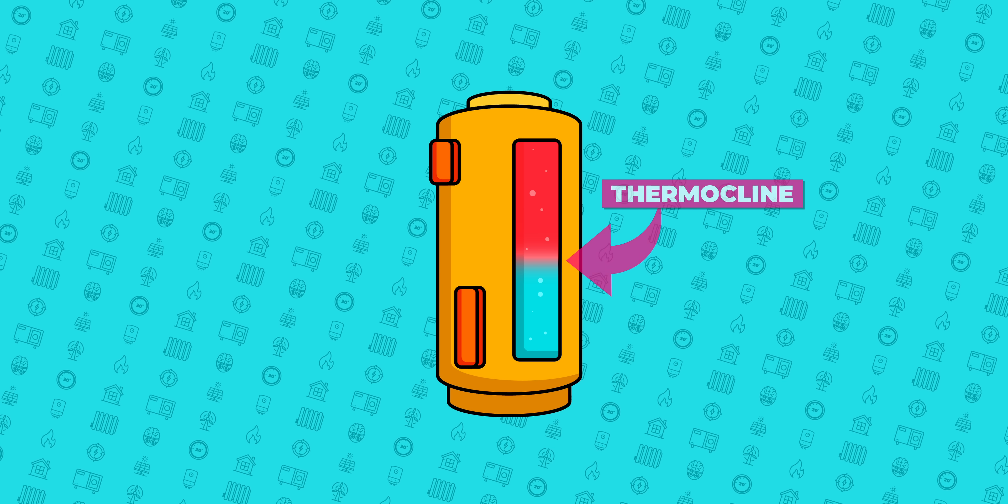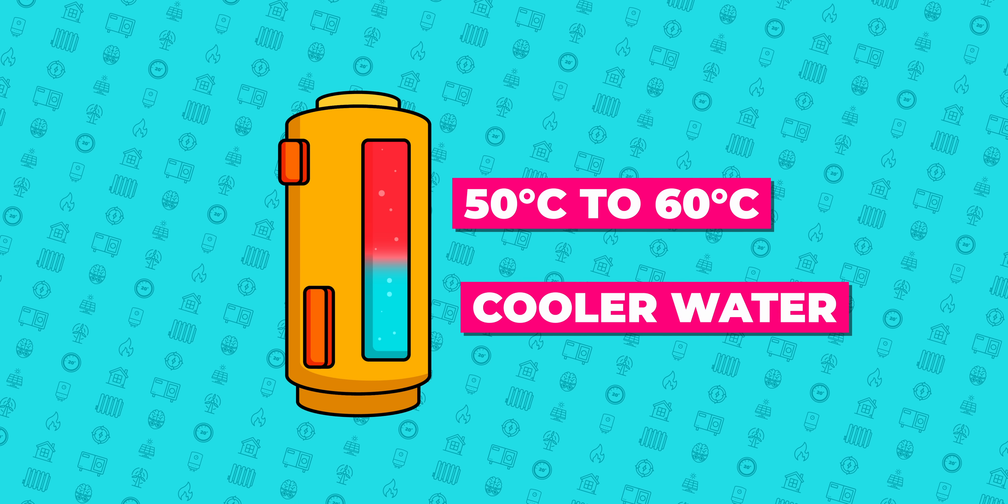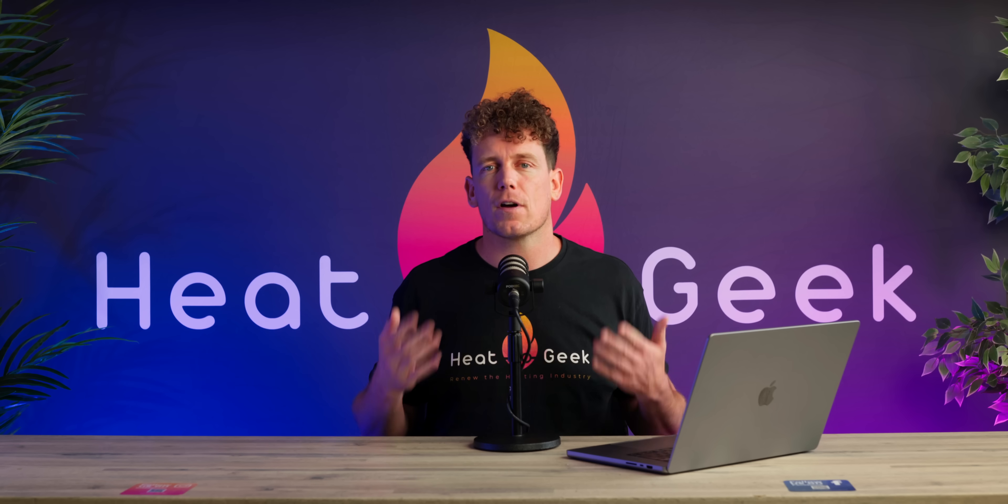creating a very defined thermocline. This thermocline has usable hot water at 50 to 60 degrees on the upper side, and cooler water on the bottom, giving you the advantage of being able to accurately measure and choose the volume of water you have via the controller on your tank or app.